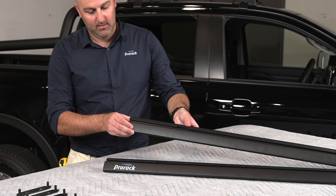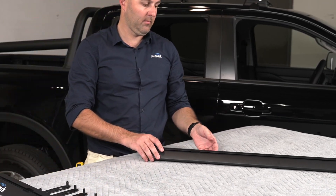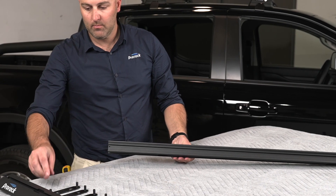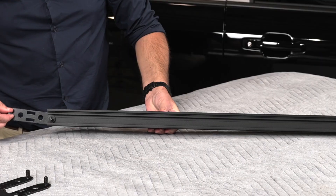Start by identifying the side perimeter beams — these do not have a ProRack logo printed on them. Slide half of the slat clamping plates into the first side perimeter beam channel, and the remaining plates into the second side perimeter beam channel.